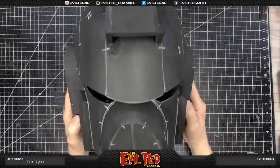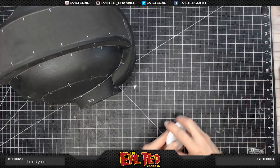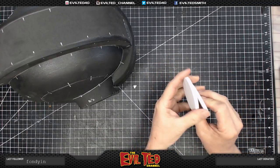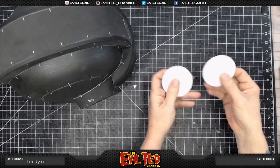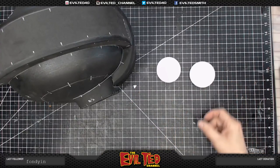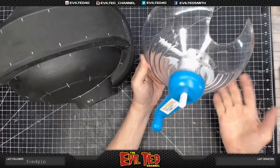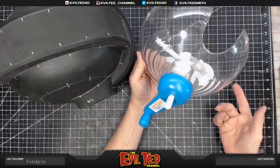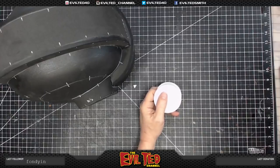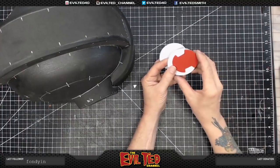Moving on to the ear pieces. These are cut out of six millimeter foam. I'm going to take my stone bit and clean these edges up before gluing them on. The circles were cut with the Cosplay Tool circle cutter — you cannot beat this circle cutter. I also want to add some additional detail, so I cut two smaller circles out of two millimeter foam with some notch detail.